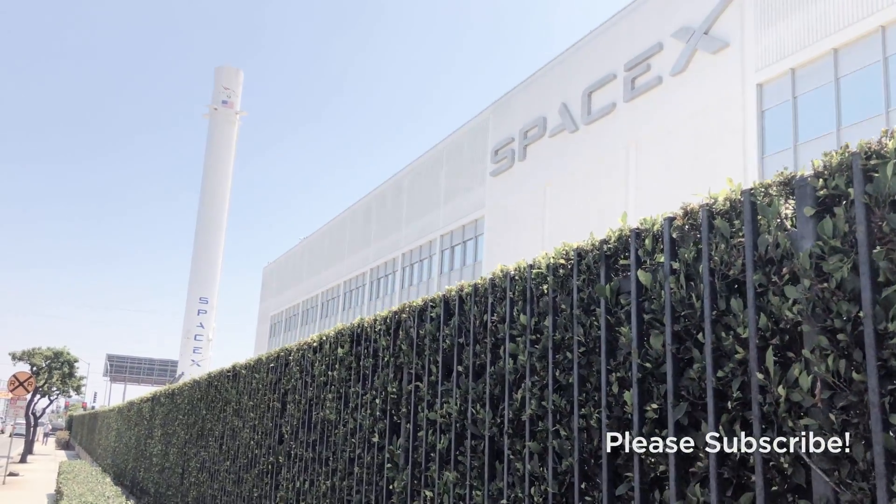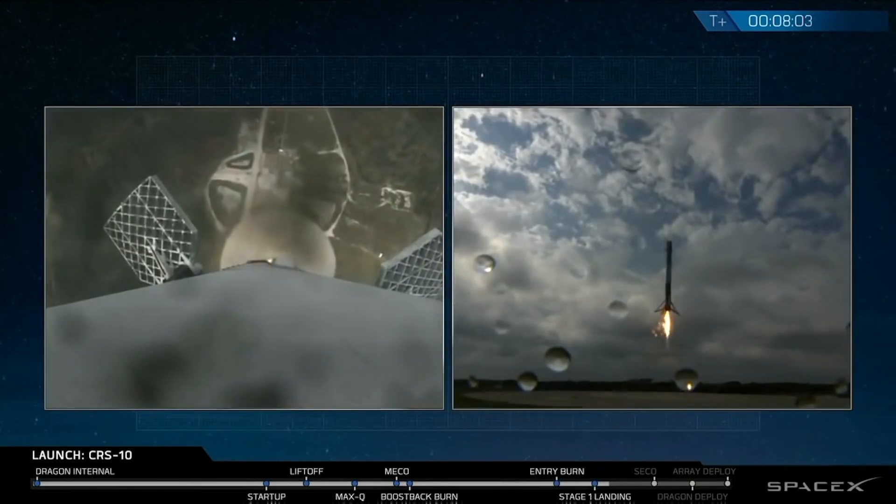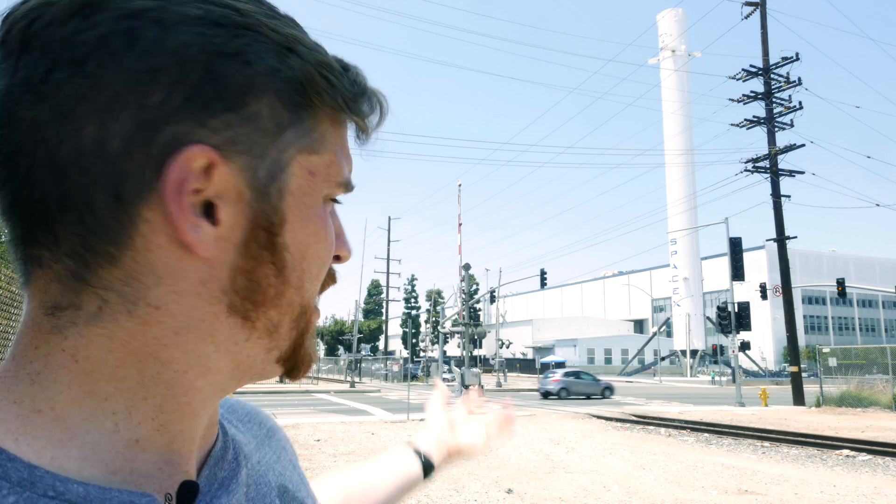The landing legs are a huge, important part of this booster. This one in particular is the historic booster from, I believe, 2015, when it landed in Cape Canaveral. They put it on a truck and brought it here so everybody can celebrate its glory.